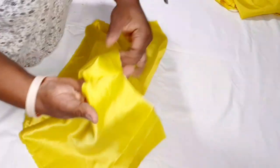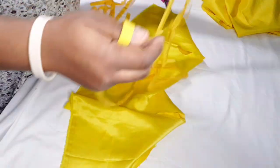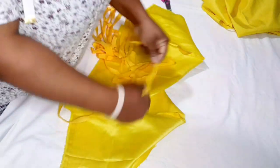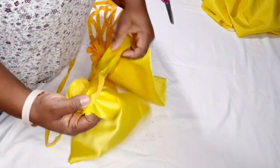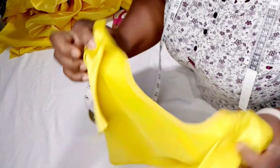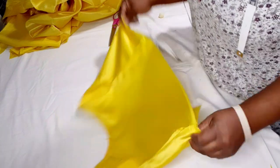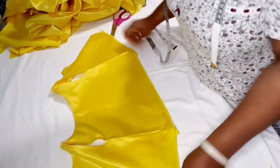I went ahead and joined the shoulders and closed the sides. Next I take my bias tape and run it around the armhole and the neckline. I'm now done using the bias tape for both the neck and armhole. I'll now measure the circumference of the bottom of the bodice.